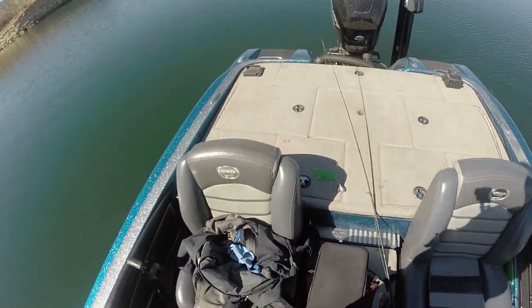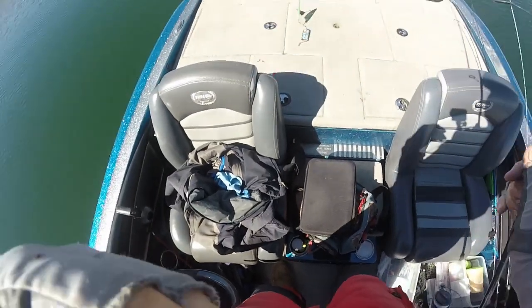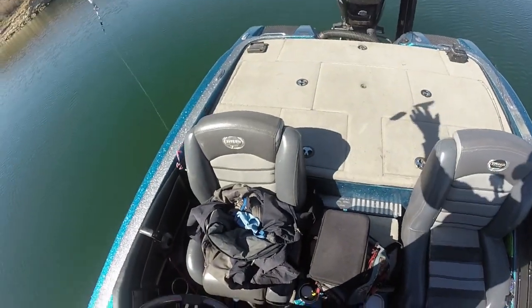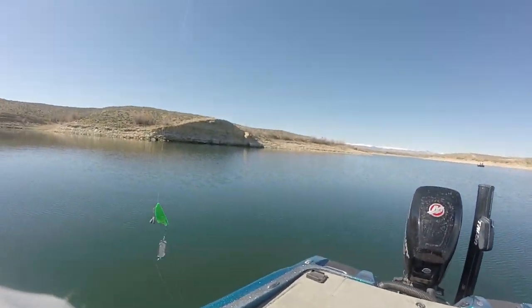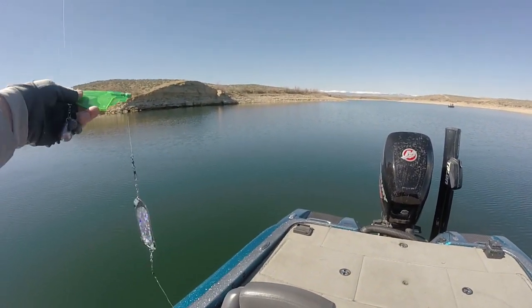Welcome to another episode of Don Alphen on Fishing. Today I'm going to show you how to fish the longliner. It's been a little while since I've done a video on longliners, so I just want to let you know that this is it.